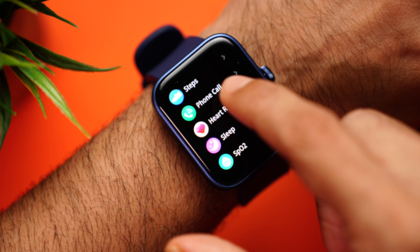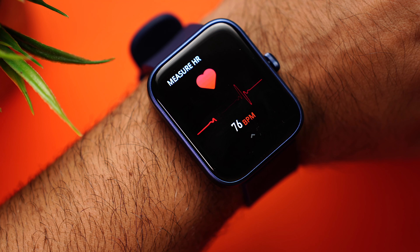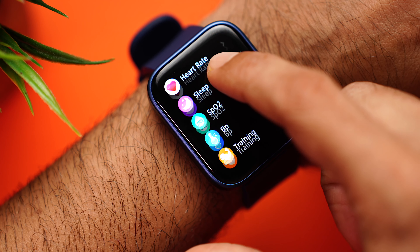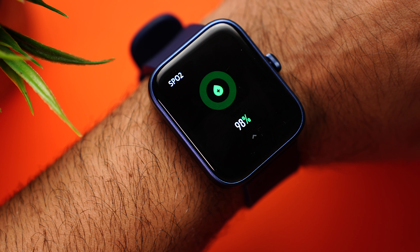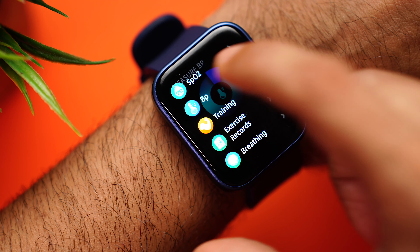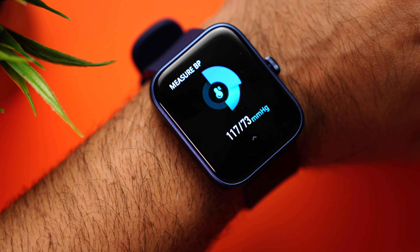Coming to health monitoring — the watch has a heart rate sensor giving a reading of 76-75 beats per minute. SPO2 reads 98%, and blood pressure monitoring shows 117 by 73. As always, this is not medical equipment, so use all the readings just for reference and not for medical purposes.